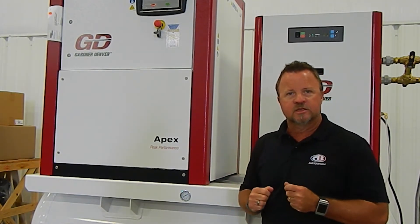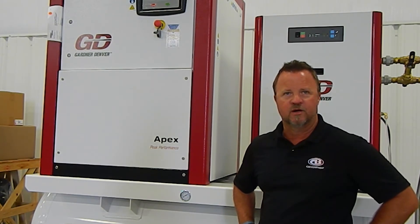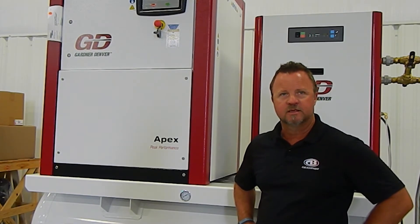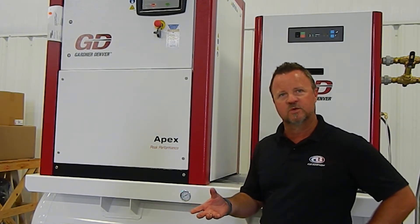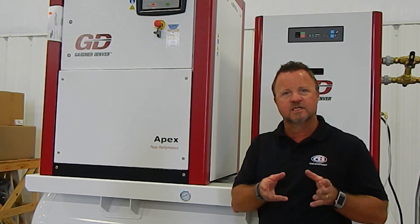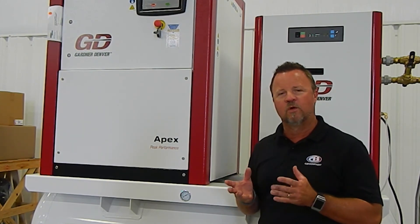An oil-free compressor is what they now consider called a dry screw compressor. It is a sealed bearing system on the air end where the air end itself has zero oil inside it. It has a water jacket — proprietary to Gardner Denver — a water jacket cooling system around the air end that keeps the actual rotors cool. The gearbox is sealed from the rest of the air end rotors, so the gearbox does have a little bit of oil in the gear case, but it's not anywhere exposed to the actual rotors. So that would be called an oil-free compressor.